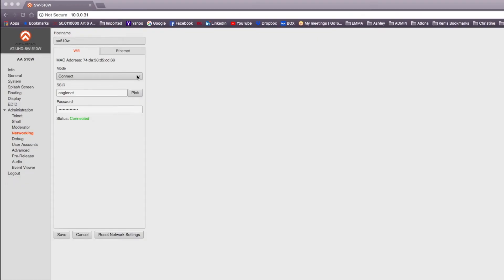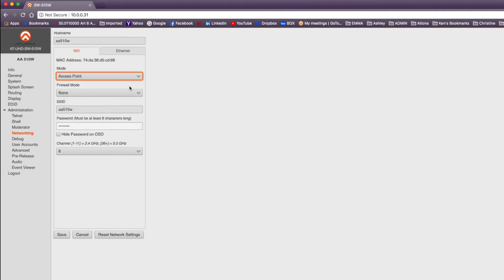If you choose Access Point mode, select it from the mode drop-down menu. Once in Access Point mode, you'll be given the option to choose your firewall mode, which controls incoming and outgoing network traffic. Options include Block Private Network to prevent unauthorized clients, Block Internet to allow wireless access to the 510W but prevent internet access, and Block All to block all network traffic.